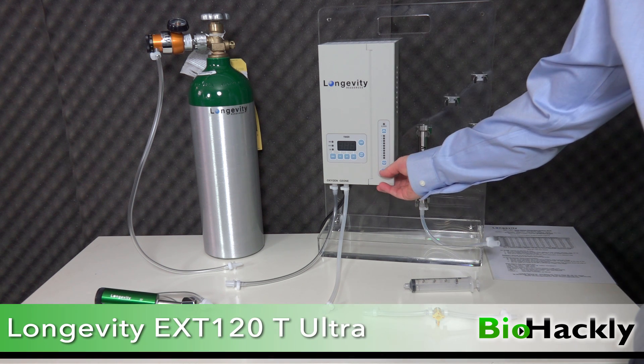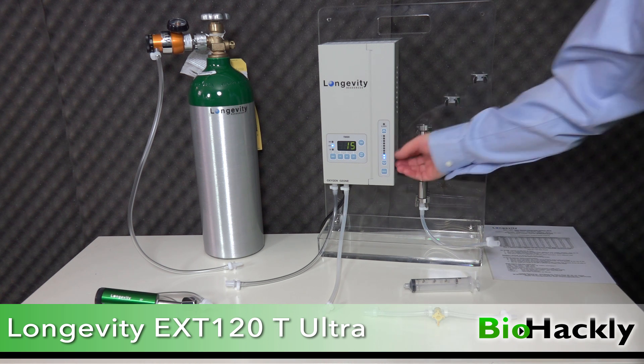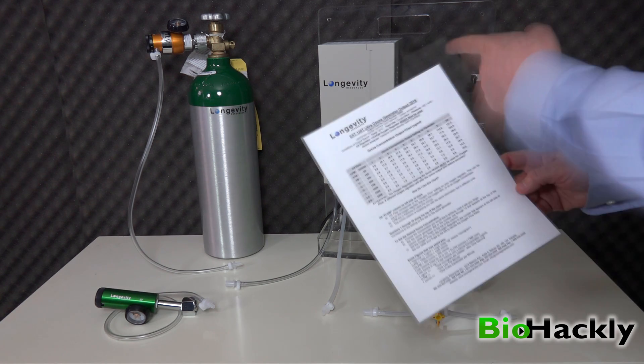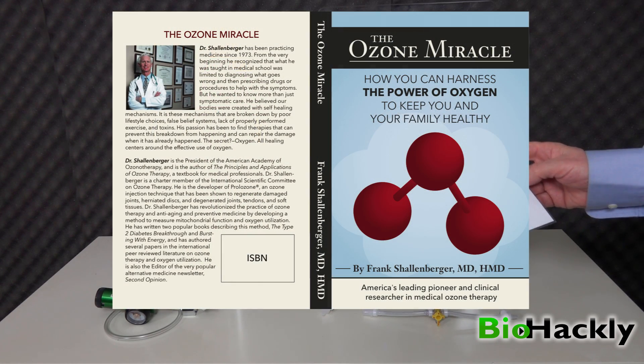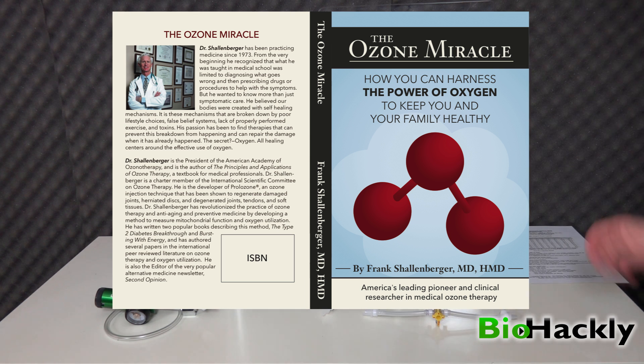This unit is called the EXT120T Ultra — this is their newest unit, made with NEO's technology, and it's all digital. The flow on the right-hand side goes along with the flow chart and the timer that determines how you set your gamma. To learn more about protocols I suggest you get Dr. Frank Schellenberger's new book called The Ozone Miracle on Amazon. He's really the guru of all ozone protocols. It's going to give you pretty well every ozone protocol you could want and answer every question you'd ever have. It's the only book you need if you want to start doing ozone protocols — I'll put a link in the description below.